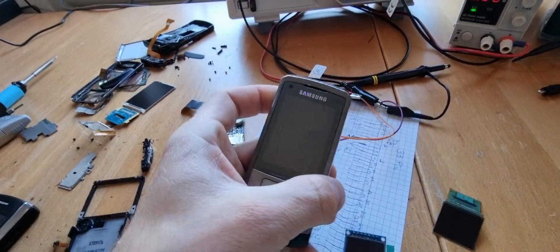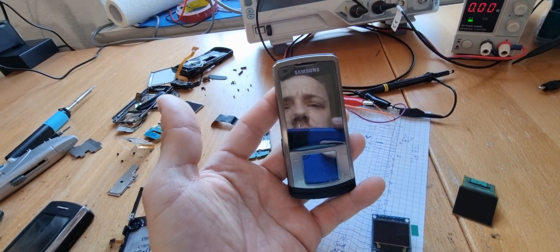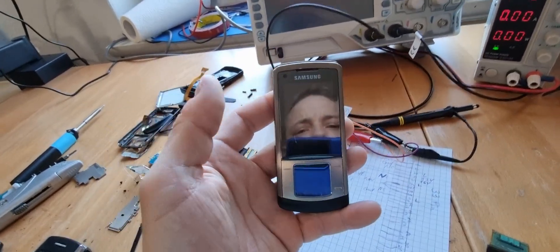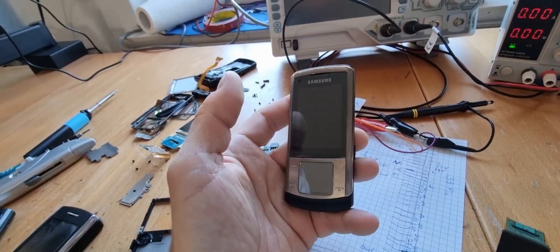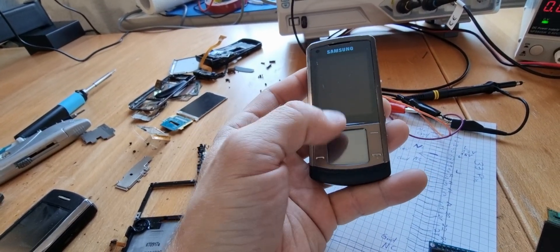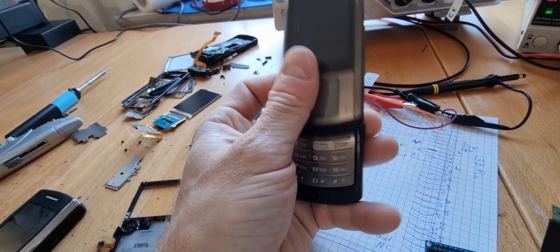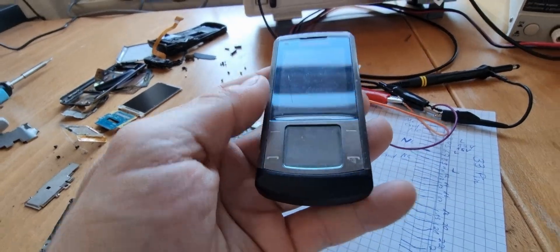Lately I saw the Samsung SGH-U900 — not smartphones, these are pre-smartphones — in some thrift store, and I saw that they have this touchscreen area under the main screen with an OLED display under. And I was really into it, I was digging it.